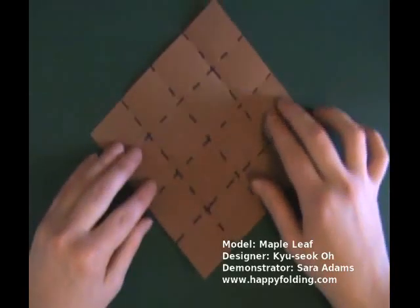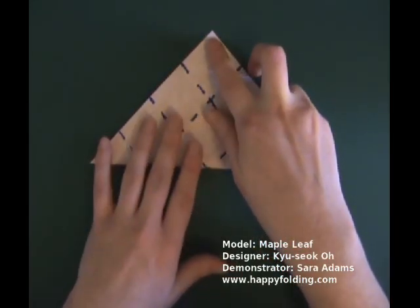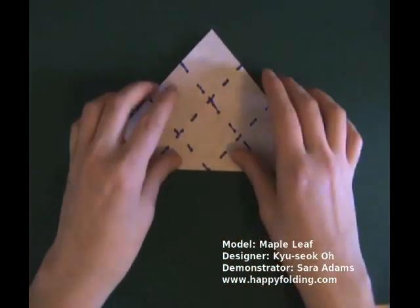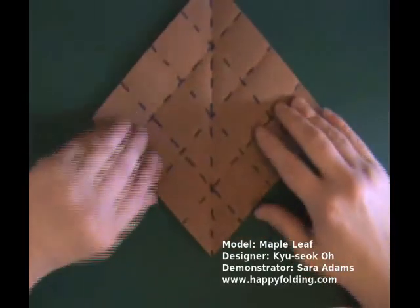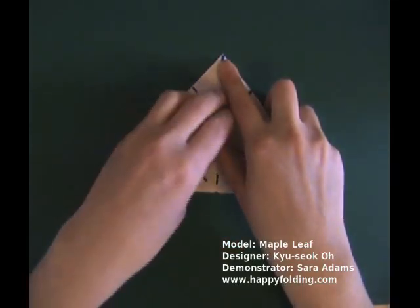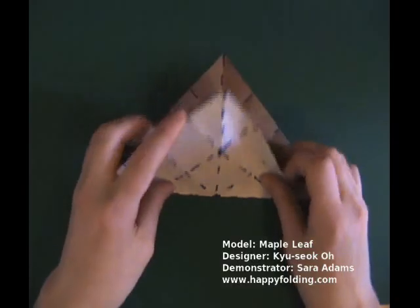Then rotate the paper and fold point to point to make a crease on the diagonal, and unfold. Rotate, and again bring one corner to the other to make a diagonal crease, and unfold.